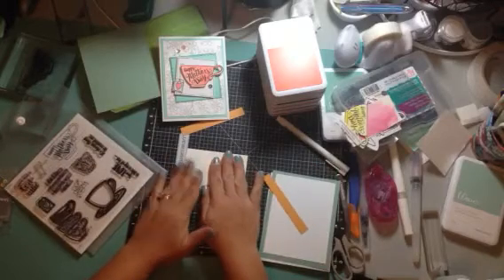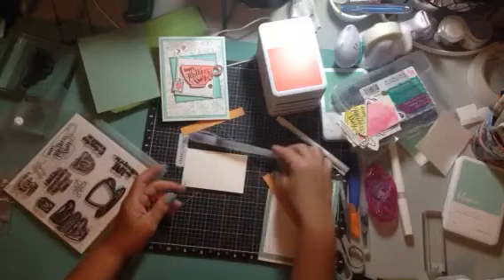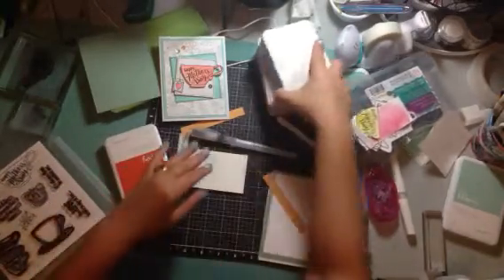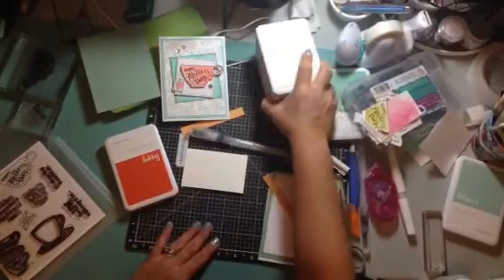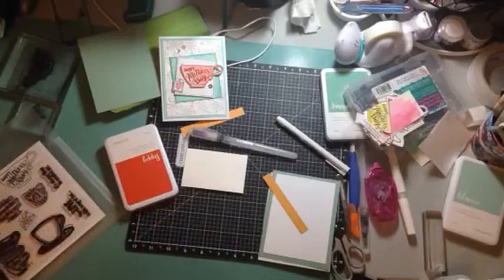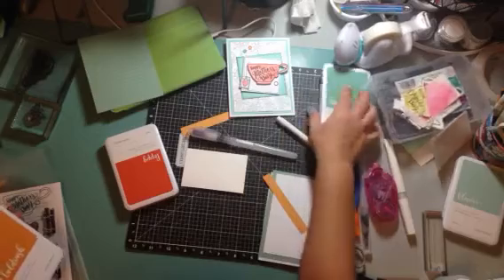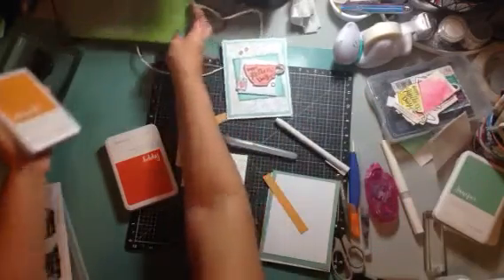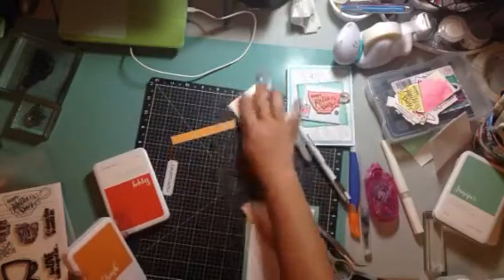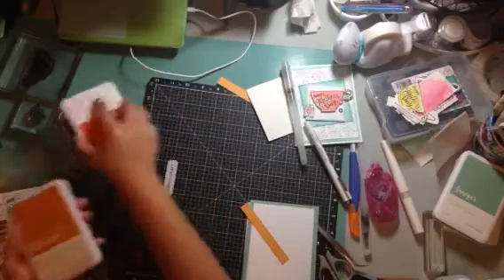So this is what we're going to do: we're going to use a water brush, and we're going to use Poppy and Gold Rush. Let me move this out of the way — I've got a lot of stuff going on here, although it's not too bad. I'm doing pretty well staying kind of organized.